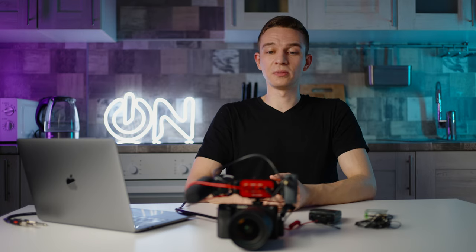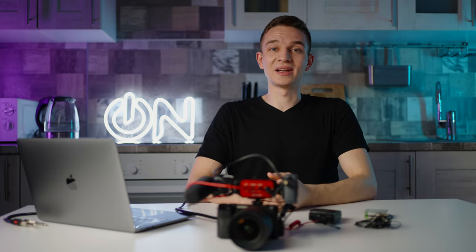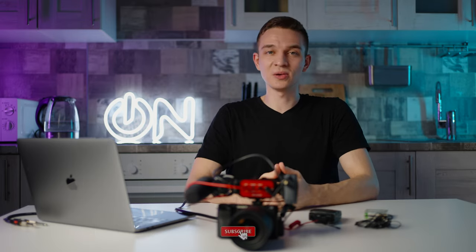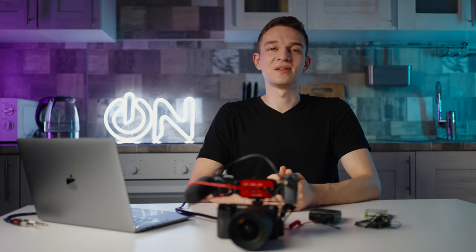So guys, that's been it from me. I hope you've learned something new and you'll be using this technique in your shoots. This was Olek Nikitin and No Limits On. If you enjoyed the content please smash the like and subscribe buttons, and hit the notification bell. I'll highly appreciate it and I'll see you in the next video.